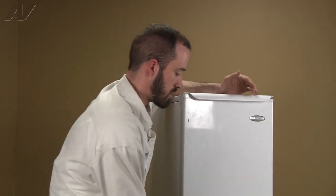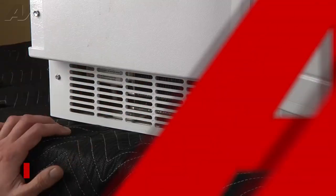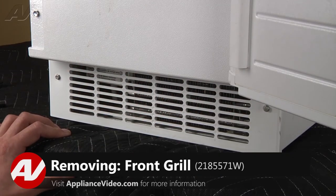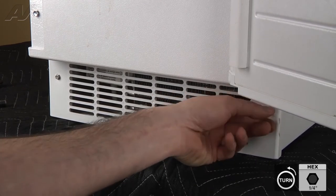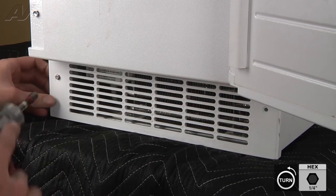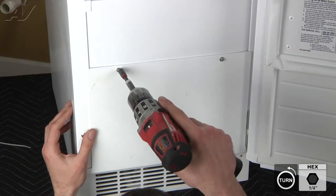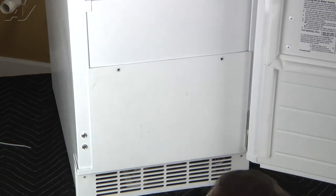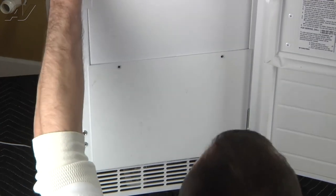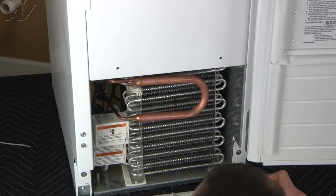To begin this repair, you're going to go ahead and open the door to gain access to the bottom access panel. Now we're going to remove our front access panel. You've got four quarter inch screws holding the panel in place.